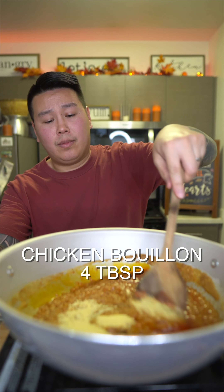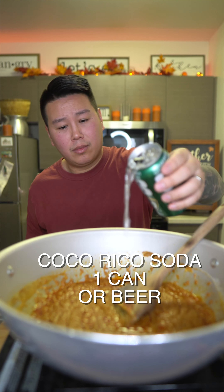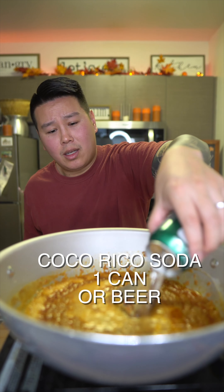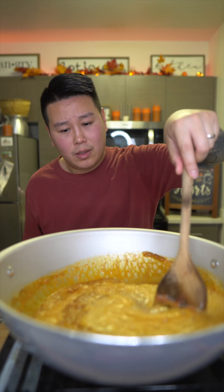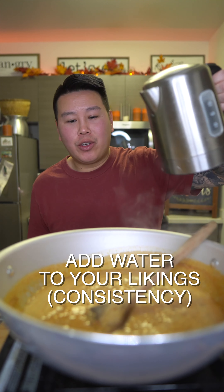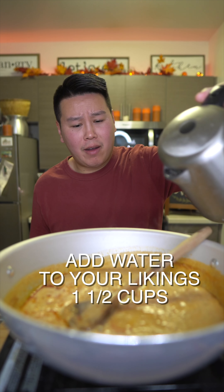Next you're going to add some chicken broth or chicken stock. I like to use chicken bouillon instead — add that in. Optional: Coco Rico coconut soda — if you want, you can use beer, but there's something nostalgic about the coconut soda. I'm going to add two tablespoons of sugar. Mix that all in.